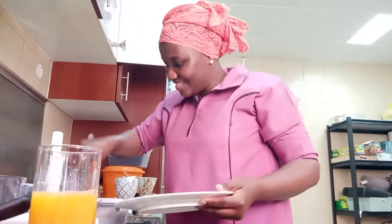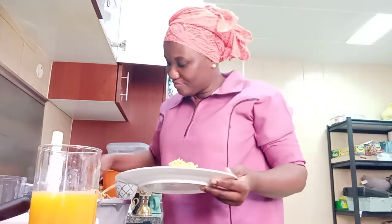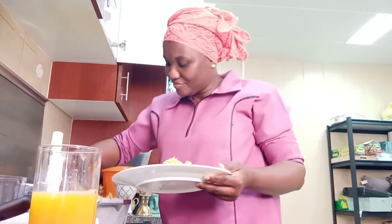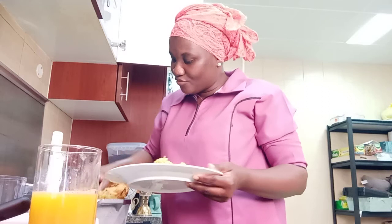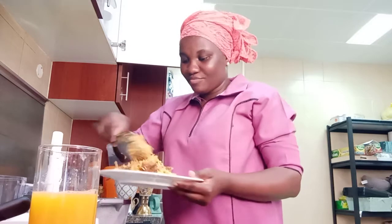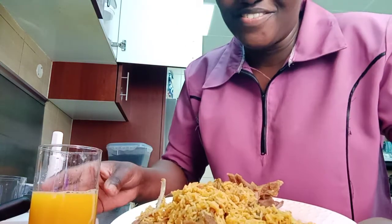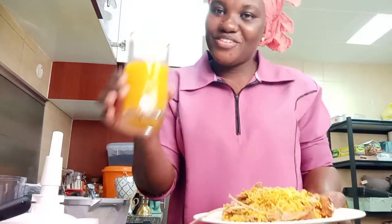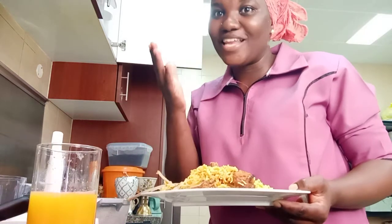Since it's now lunch time, I'm going to have some rice and meat. This is what I prepared for myself for lunch. Have a look guys — it's meat and rice, then some oranges. Most welcome guys, thanks a lot, love you!